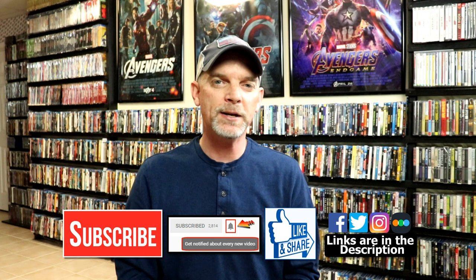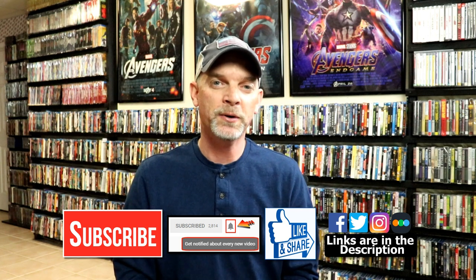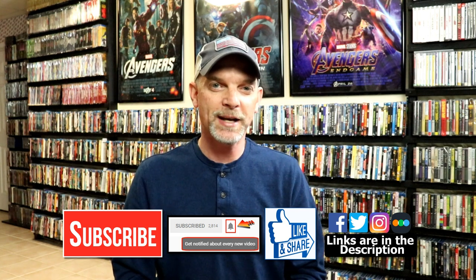If you haven't found me on my social media accounts, I'm on Facebook, Twitter, and Instagram. And if you'd like to check out what I've been watching, you can find me over on Letterboxd — I do have links below. Thanks again for watching and we will see you next time.